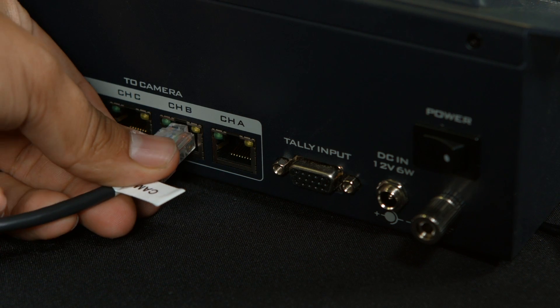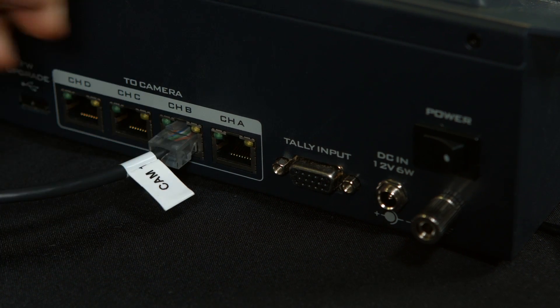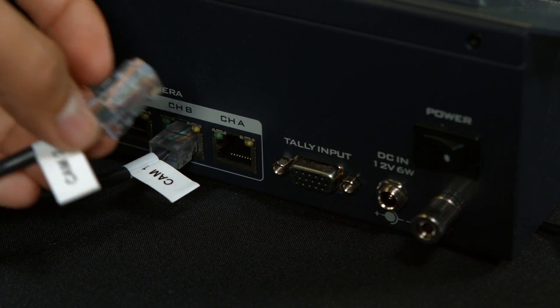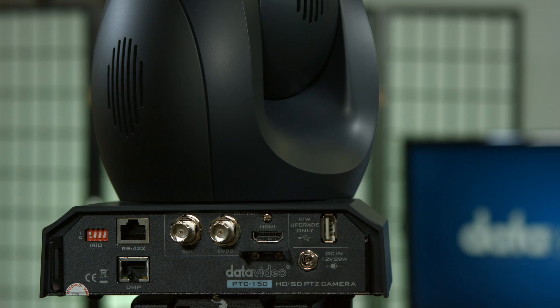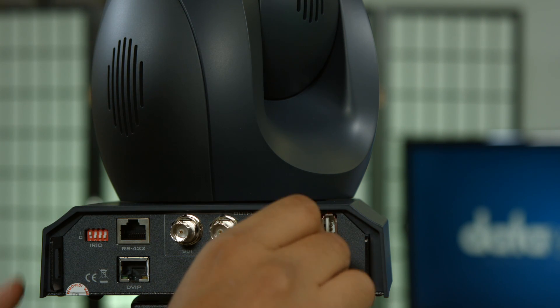Make sure to plug in the other ethernet cable to your RMC180 controller and to the channel port you want for your setup. The SDI or HDMI cords will go to your switcher. All outputs stay active, so you can connect the output you are not using to an external recorder or monitor.